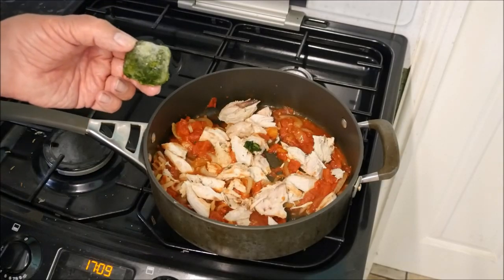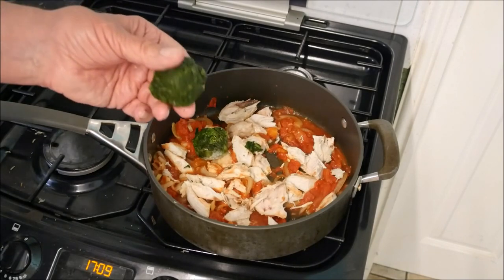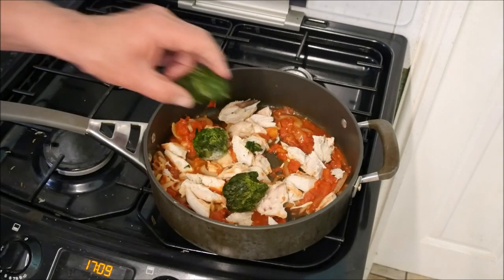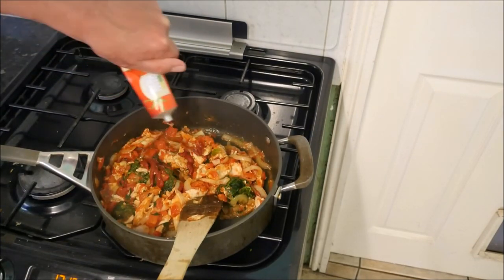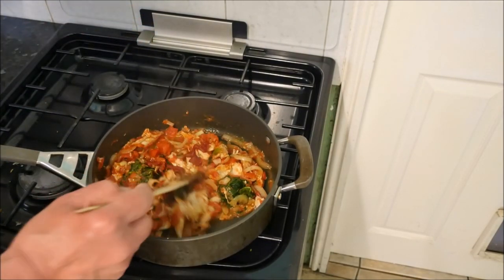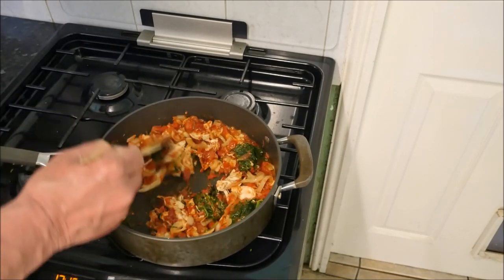Then I'm going to add three blocks of frozen spinach — you can use fresh if you prefer. And a squeeze of tomato puree. Well, I love this stuff, I can eat it straight off with a spoon.